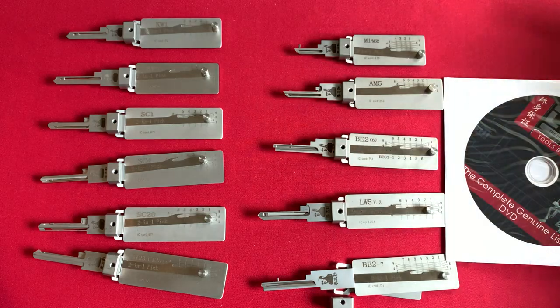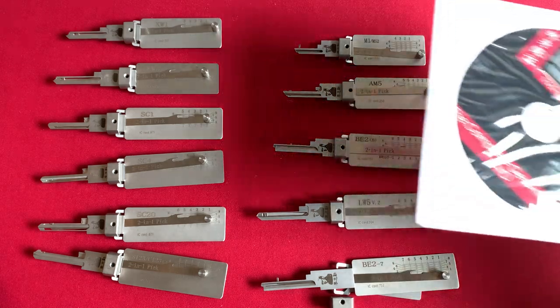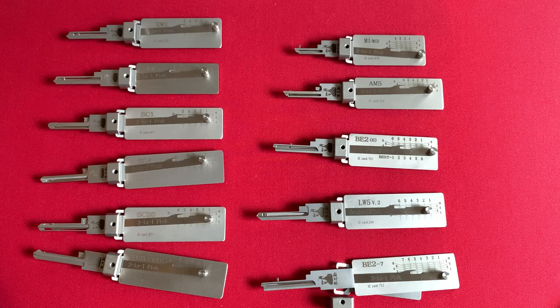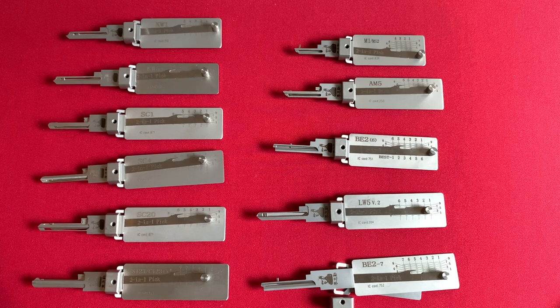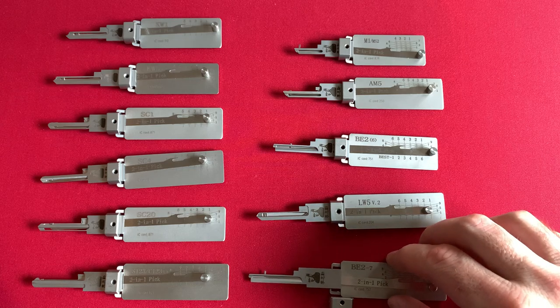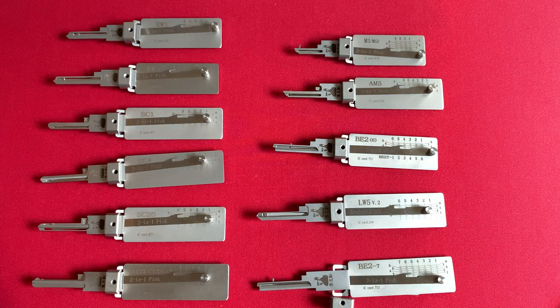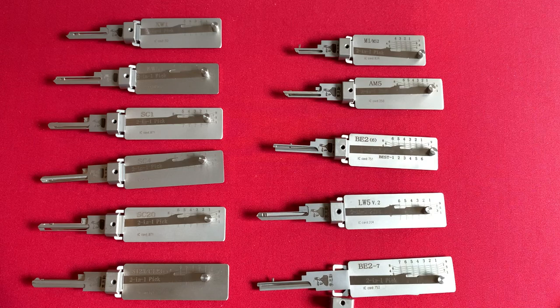If you are getting into automotive Lishi tools, I would highly recommend purchasing the book. There is a secondary supplement that is spiral-bound that I have not purchased yet, but it comes with a DVD as well. When I started getting into buying automotive Lishi tools, they were $150 on average. Now you can get them for as little as $40, because the manufacturing and distribution process has become more affordable.